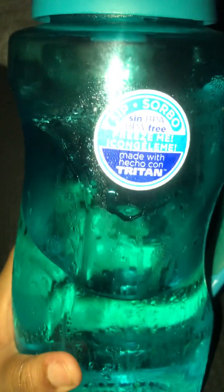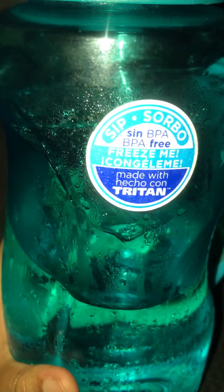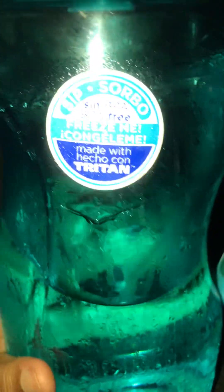I got this from Walmart. You can put — I think this holds enough for like three cups of water. I use it for water; I'll put ice water in here and drink it, especially when it's hot.